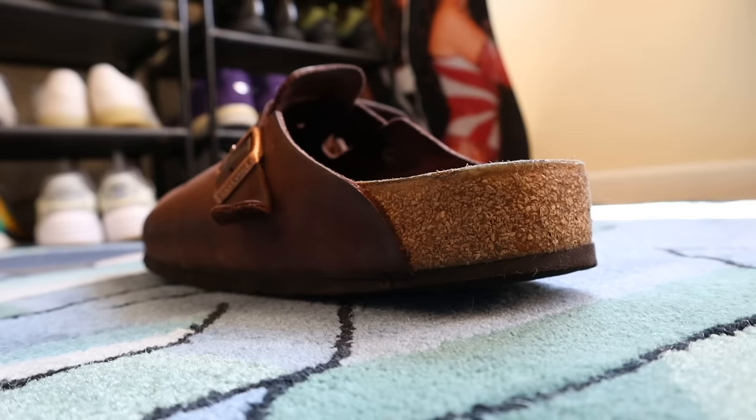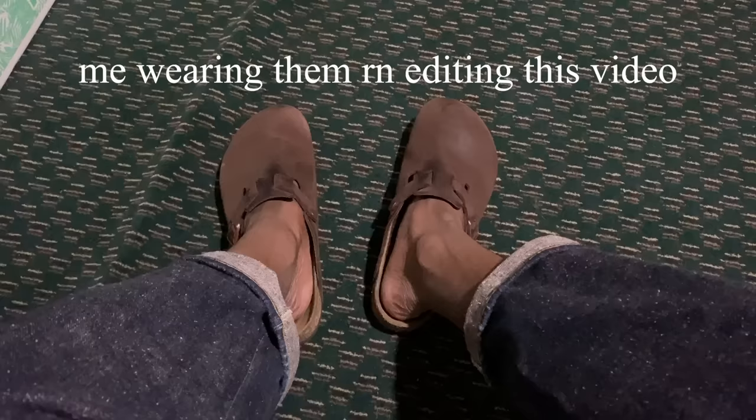This may be TMI, but where else are you supposed to give too much information than on YouTube? The level of comfort for the Birkenstock Boston goes beyond the physical sensation for me. When I step into my Birks now, it's almost as though I'm stepping into one of the most reliable fashion products in my life. I wear these literally in every single video I film because I feel grounded and comfortable. My footwear is never in the video — you only see me from the waist up — which means when I wear my Birks while filming, it truly means it's for me.